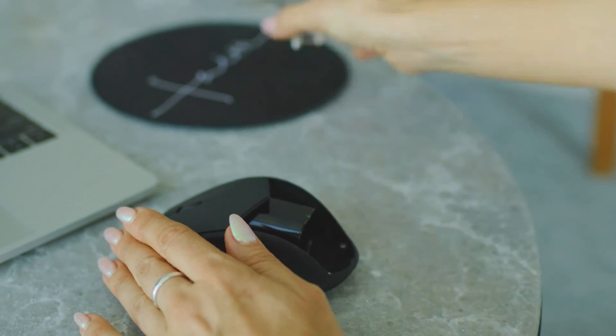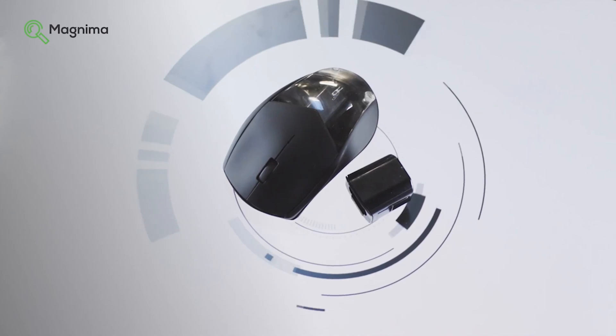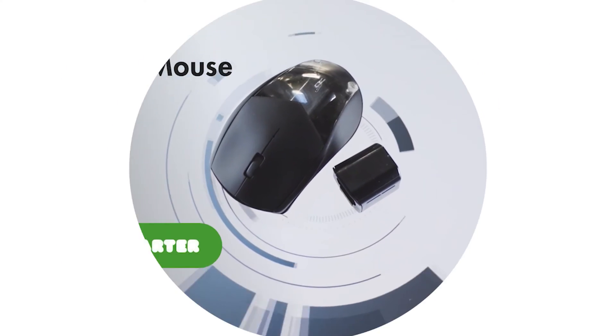The AirPoint mouse is available exclusively on Kickstarter. Get yours today.